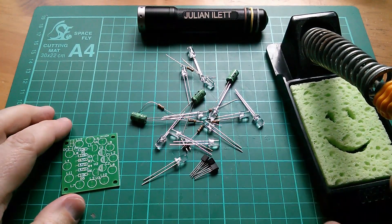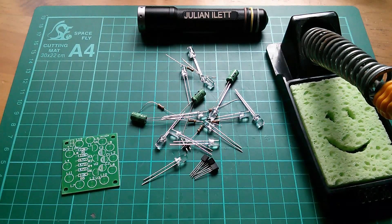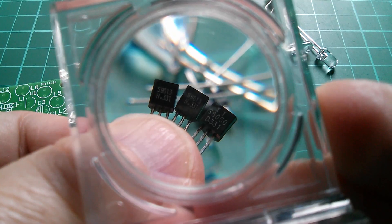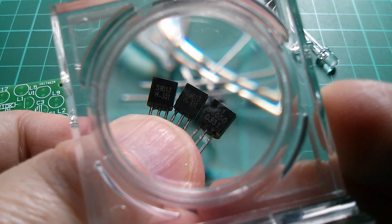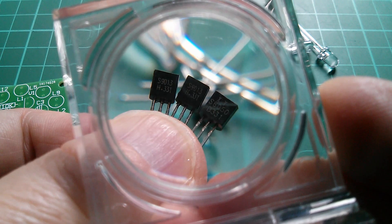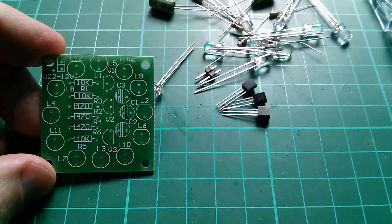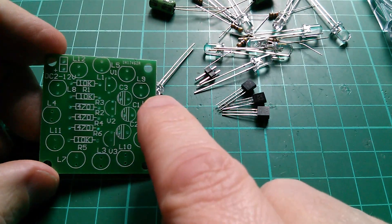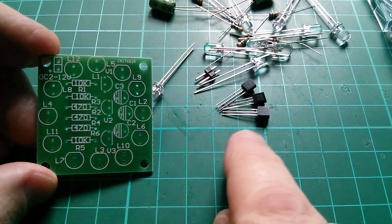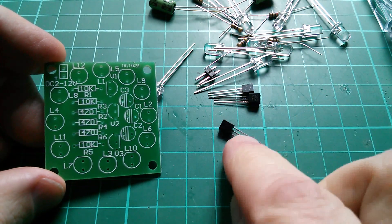I'm just letting the soldering iron warm up. Today's sponge is the lopsided smiley face — looks a bit like me. And I'm just looking through these components. I've noticed something a bit odd about the transistors: we have two 9013s here and an 8050. Now they're all NPN, so I don't suppose it matters terribly that there are two different types. The positions on the board are just marked V1, V2, and V3, and there is an indication of the shape of the transistor so that we can get these in the right way round.